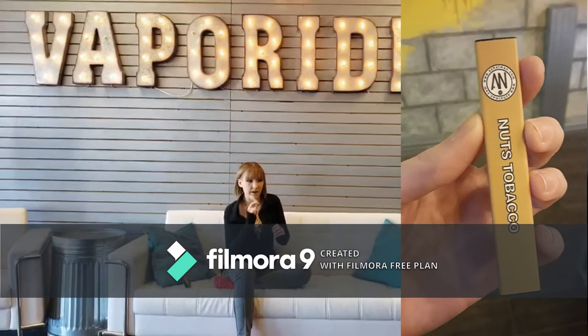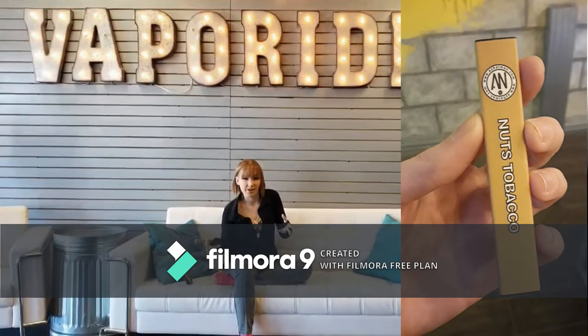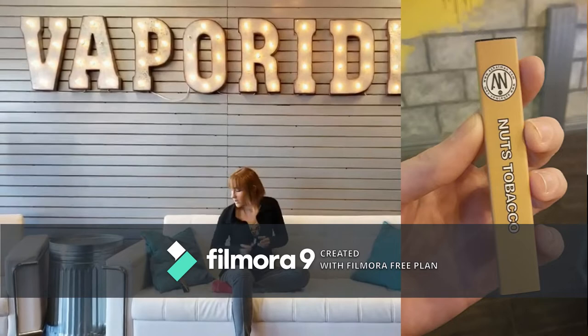We also have Nuts Tobacco. That one's very hazelnutty. I think it would be really good with a morning cup of coffee, especially like a hazelnut coffee. That would be really good in the morning.